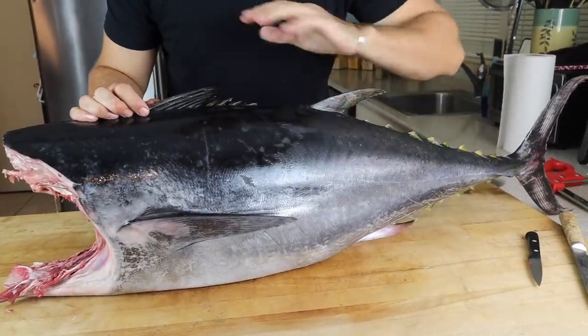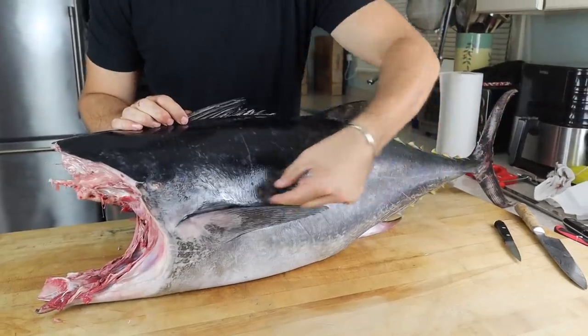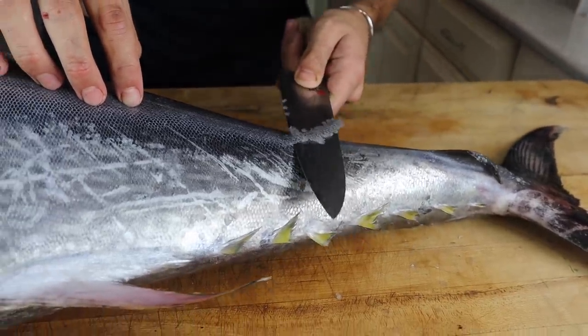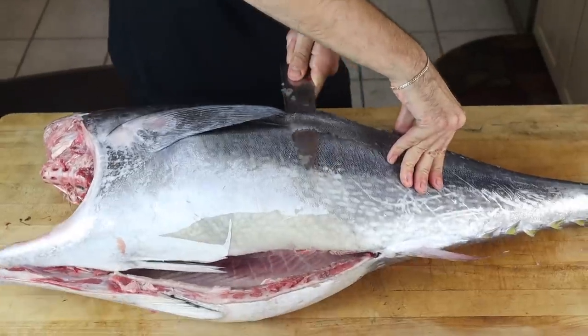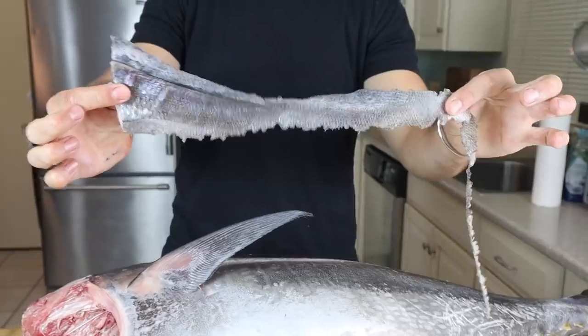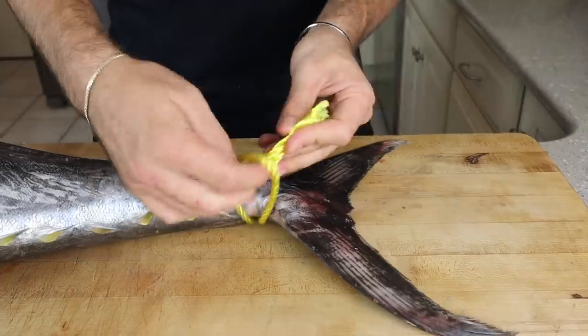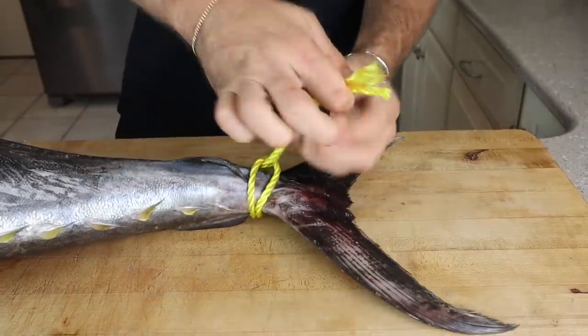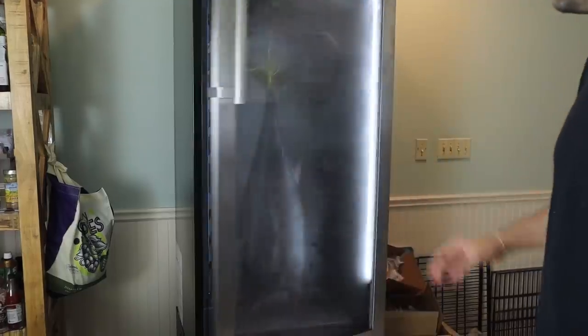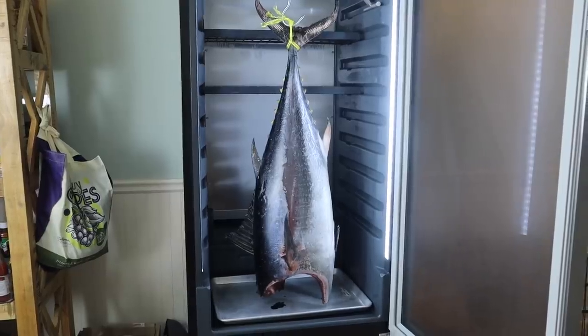I was told to remove a center section of scales to allow me to break down the fish after the dry aging process. This is my first time doing any of this, so my technique probably wasn't perfect. We have a hook and a bar, and just like that it was time to go in the dry ager.